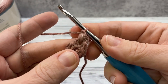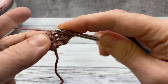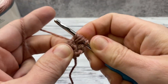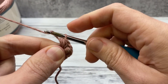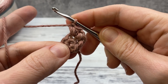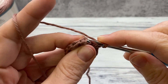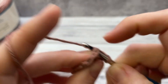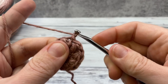Chain one through it and there's a puff stitch. Work another: yarn over, insert one; yarn over, insert two; yarn over, insert three; yarn over, pull through — and chain one. Work this in each stitch and you'll have eight puff stitches at the end of this round. When you finish your eighth, join with a slip stitch to this very first puff stitch.